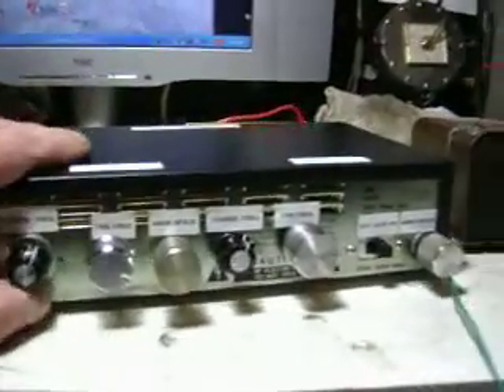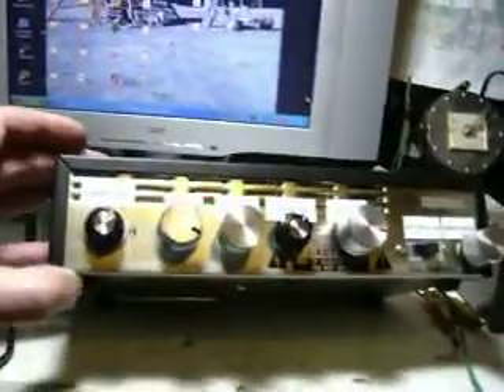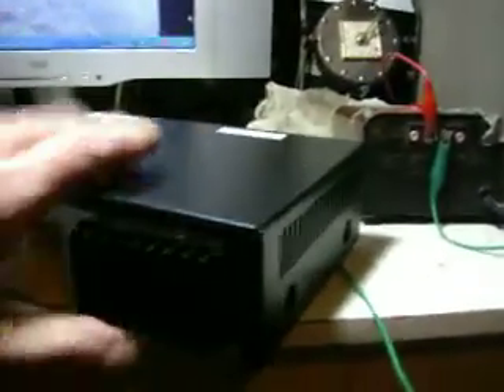I found an old PAL converter source for cheap that makes a really good case. As you know, I like to recycle and use as much recycled material as possible.